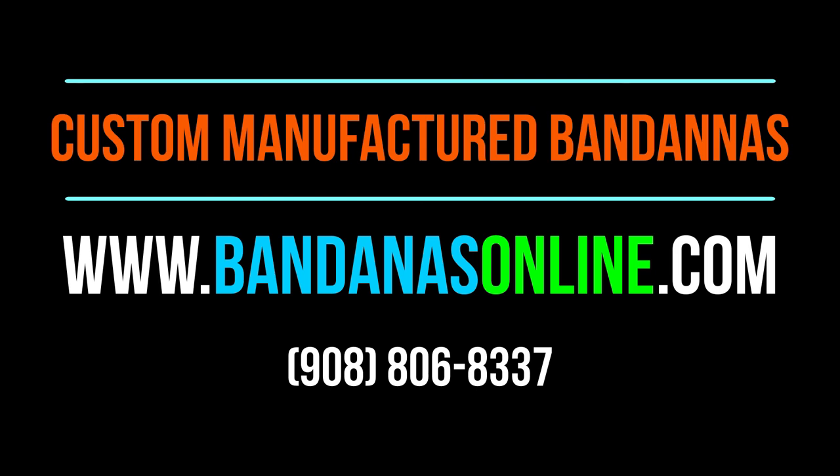So if you're a business or an independent artist and you'd like to get bandanas custom made, give us a call here at Bandanas Online. We'll see you next time.